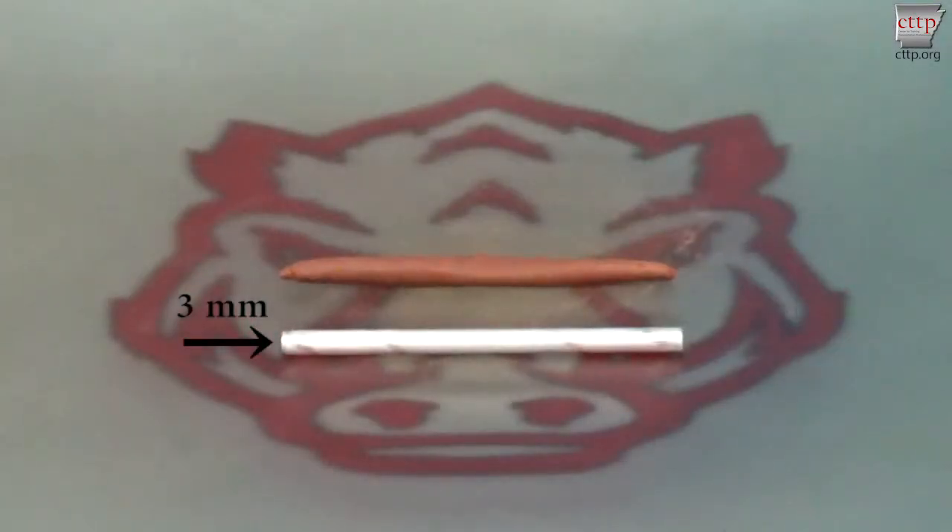Continue rolling until the soil reaches a diameter of three millimeters, or one eighth of an inch, within two minutes of rolling. If the soil breaks apart before reaching three millimeters in diameter, add a small amount of water to the entire soil mass, knead it into the soil, and try again.